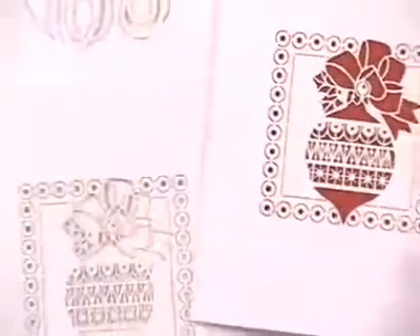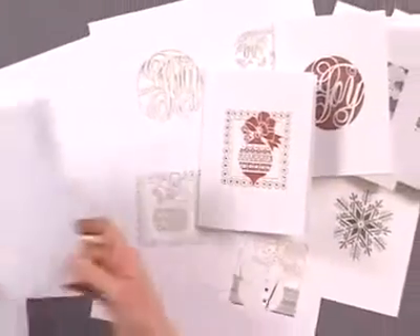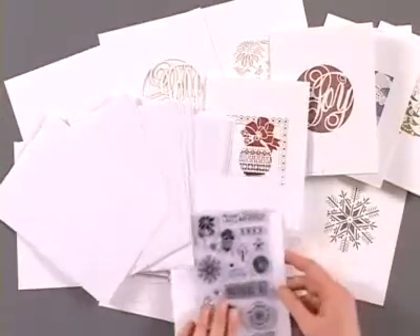So again you've got 14 cards here with two of each design. You've got a set of envelopes and you've also got the option of adding in that stamp set.